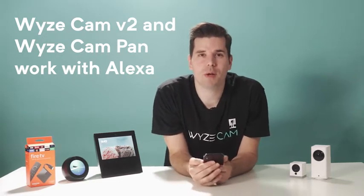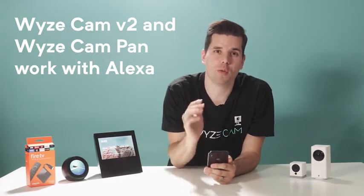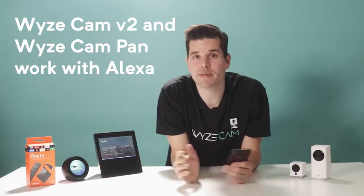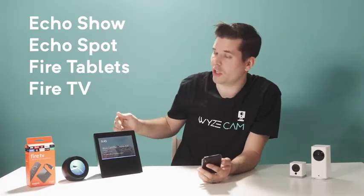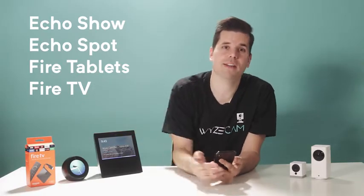Awesome news everyone — Wyze Cam V2 and Wyze Cam Pan now officially work with Alexa. You can see live stream video on any Alexa device that has a screen. This includes your Echo Show, Echo Spot, Fire Tablets, and Fire TV.